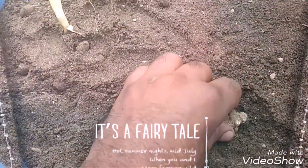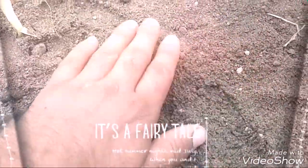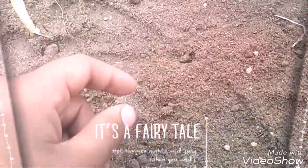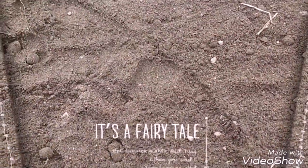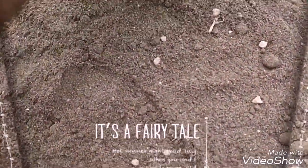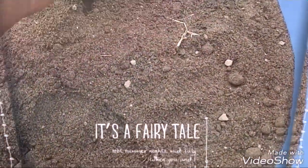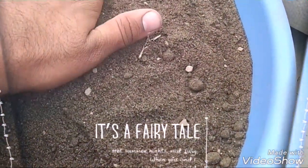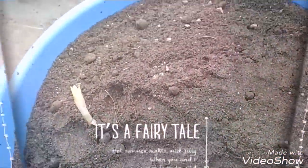Put the bulbs in and then cover them with soil. After covering with soil, press the bulk of the soil on top. Then put it all on the soil — this was my method.